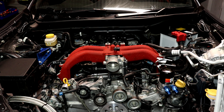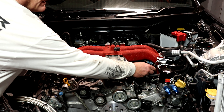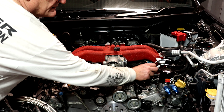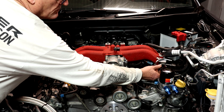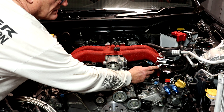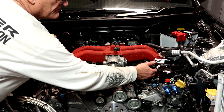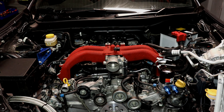It looks like everything's going to fit. Routing-wise, that there is going to be a bit of an issue and I wouldn't mind betting that's where our hose extension should go. I'm not going to use that hose extension though — it's ugly. I'll replace that whole piece of hose with one that is the correct length.